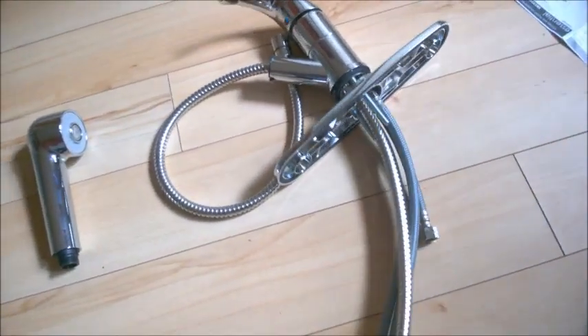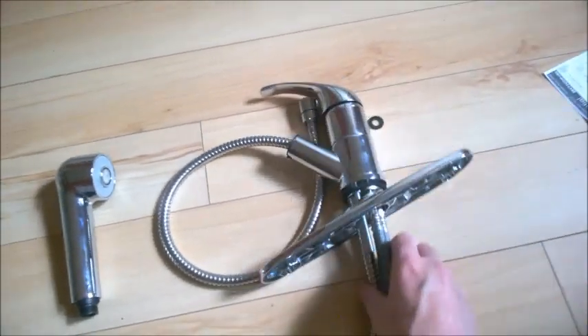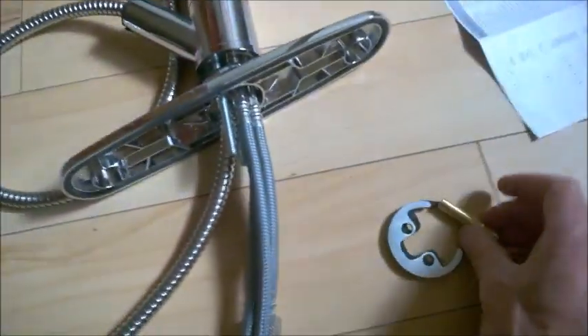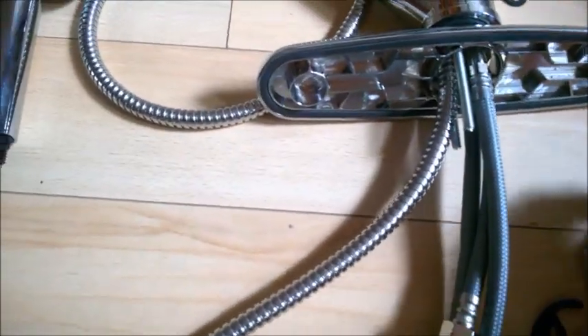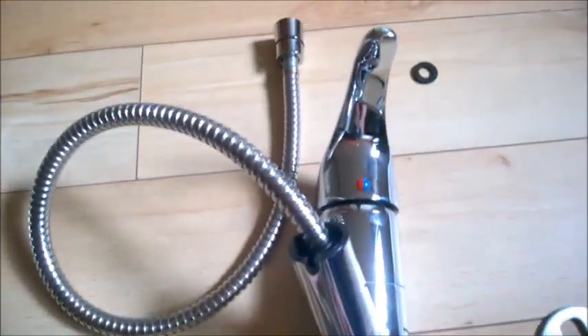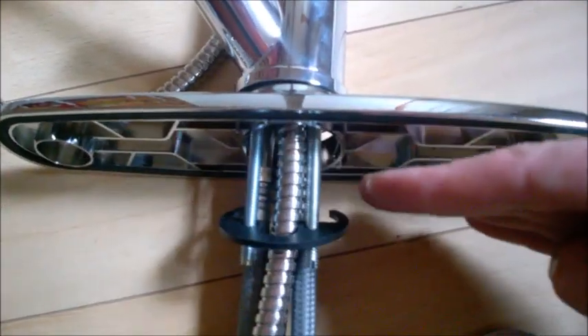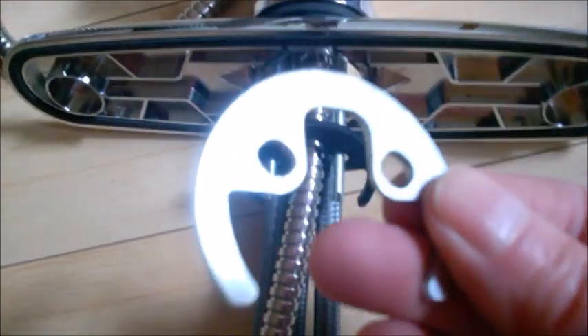Go to your sink and insert all four hoses into the hole of the sink. Then come from underneath and place this washer and the screws onto the two studs — the studs will stay towards the front. First slide this washer through the two studs.